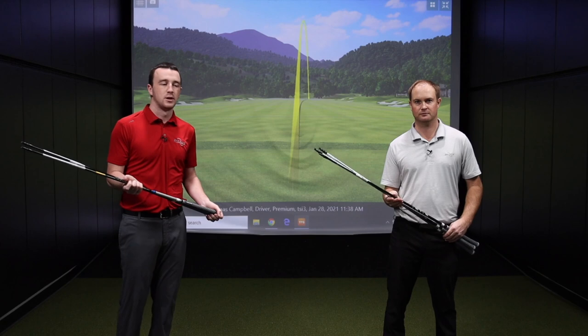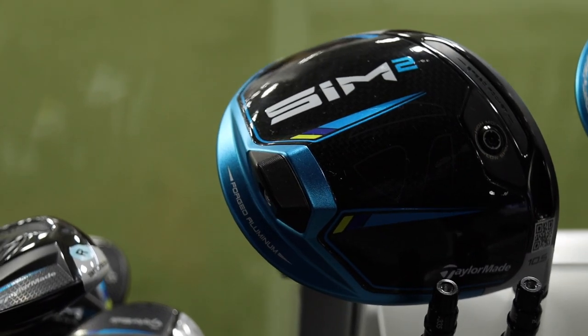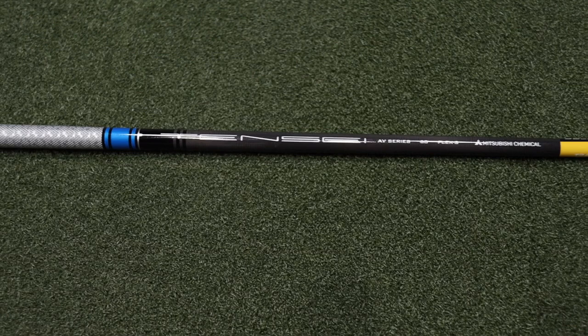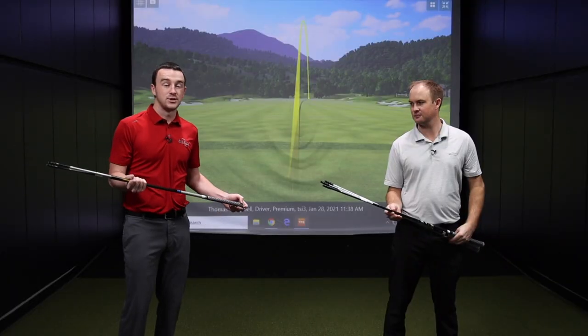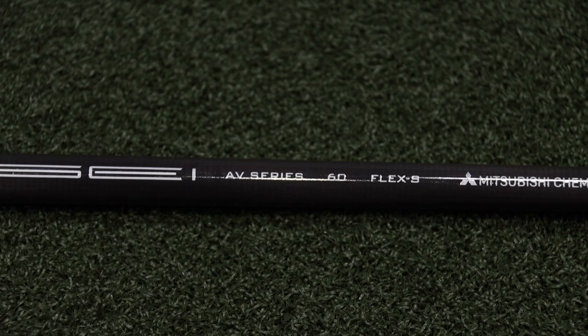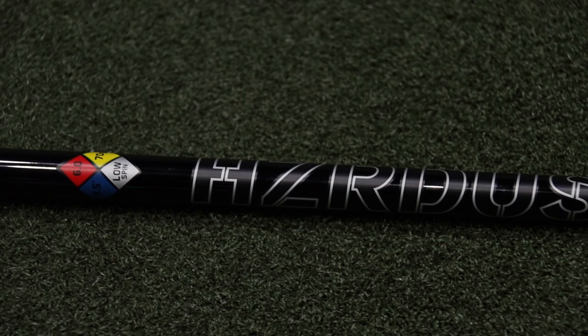Moving on to the Sim 2 — this is kind of the lowest spinning head of the three TaylorMade Sim 2 drivers. The standard Sim 2 has two stock shaft offerings: the Mitsubishi Tensei AV Blue Raw and the Project X Hazardous Smoke RDX Black. The Mitsubishi Tensei AV Blue Raw is gonna be about a mid launch and mid spin shaft, while the Project X Hazardous Smoke RDX is going to be lower launch and lower spin for golfers that really generate a lot of spin and a high launch.